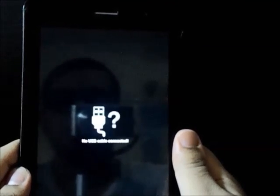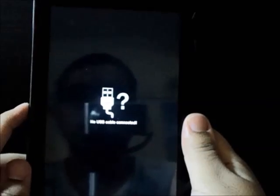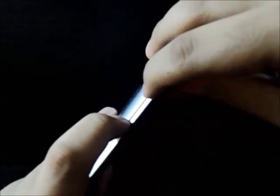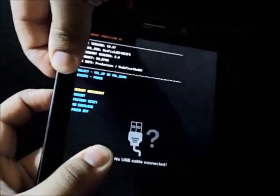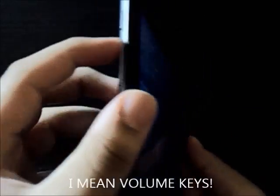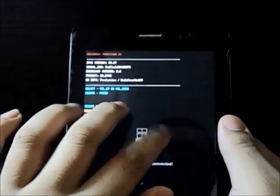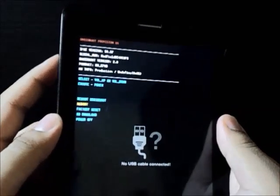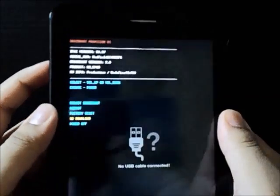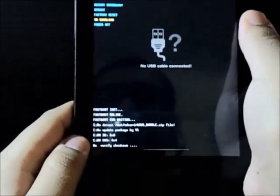It says 'no USB cable connected' and that is absolutely fine. The next thing you need to do is again press the volume down key and the volume up key simultaneously — and you are in the menu. Navigate with the hardware keys instead of touch, as touch doesn't work in this menu. Execute commands using the power button. Navigate to SD Download and click the power button — and there you have it.